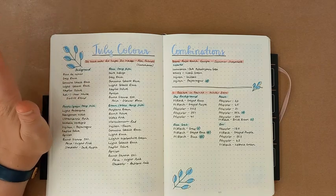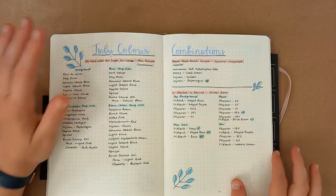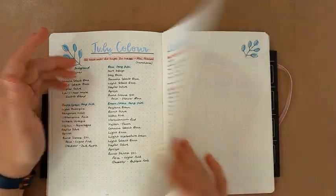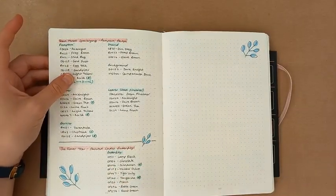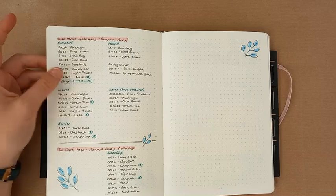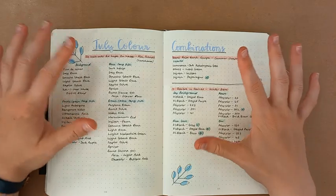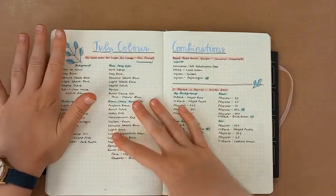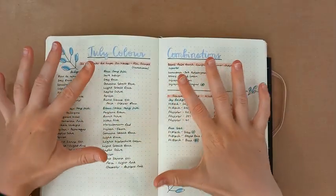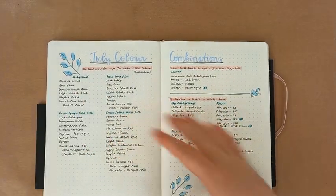So I've got five pages where I have colour combinations that I want to share with you. One of them I can't actually access because I've packed the Flower Year, which is the Painted Lady Butterfly — I've packed that for holiday. As always, I will have the PDF copy of this in the description below. I appreciate that it's hard when I'm holding it up to get a good view of what I've written down, so that's why I always scan it in and you can zoom in if you want to.